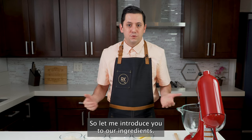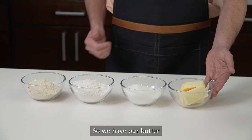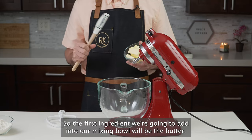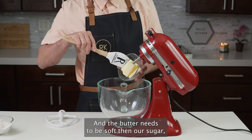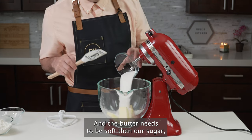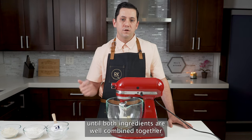So let me introduce you to our ingredients. We have our butter, our sugar, our flour, and our almond flour. The first ingredient we're going to add into our mixing bowl will be the butter, and the butter needs to be soft. Then our sugar, and you want to paddle it until both ingredients are well combined together.